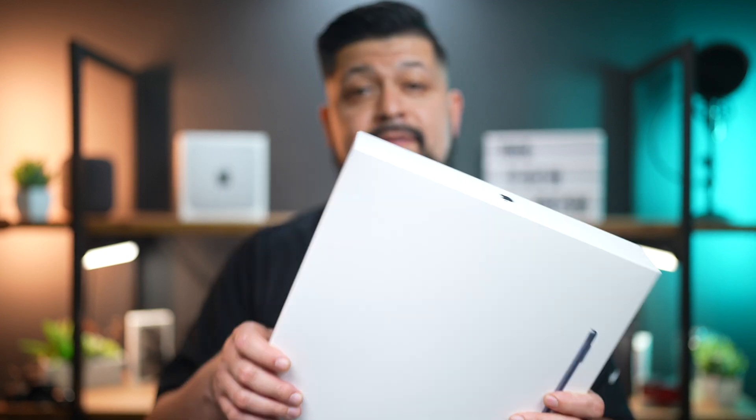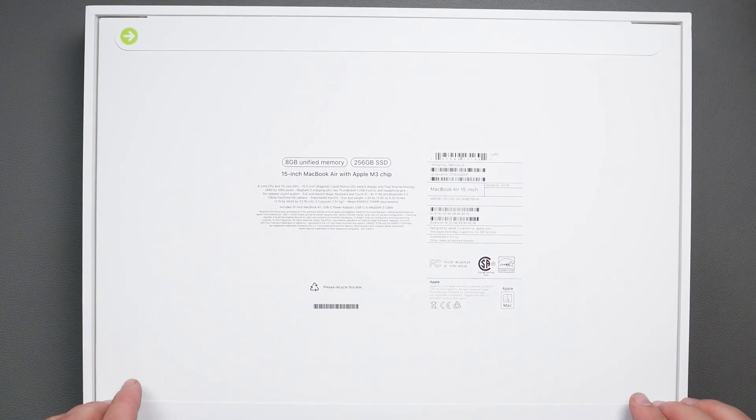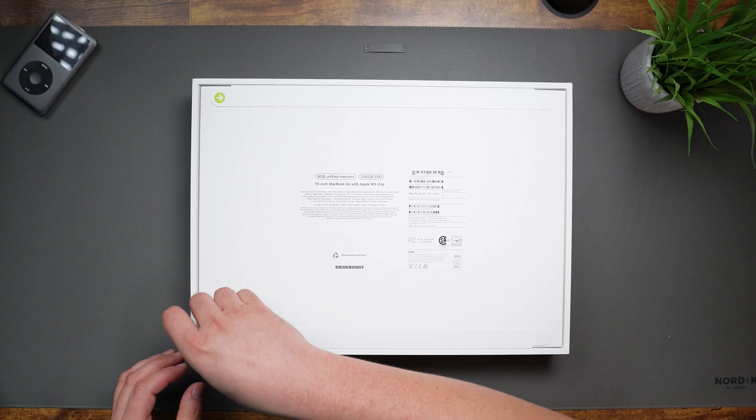This MacBook Air is the 15-inch size with the new M3 chip. This model has an 8-core CPU and a 10-core GPU, 8 gigabytes of RAM, and a 256 gigabyte SSD. Now let's open this box up.